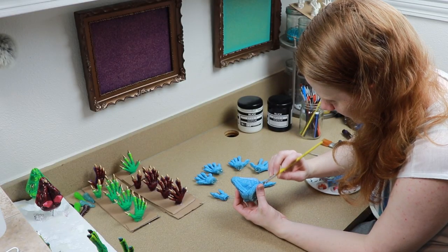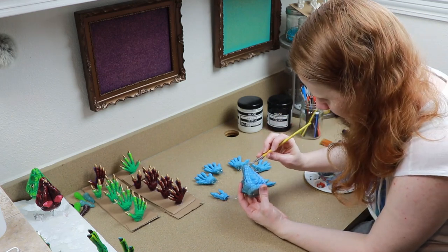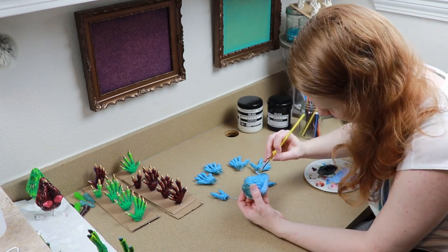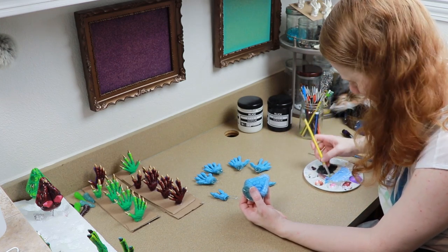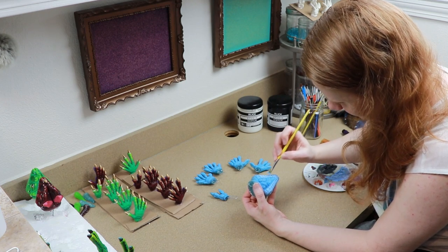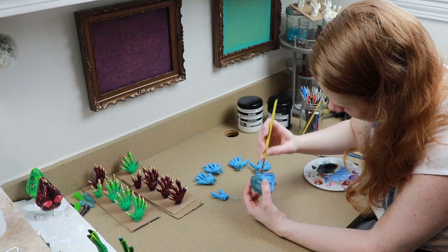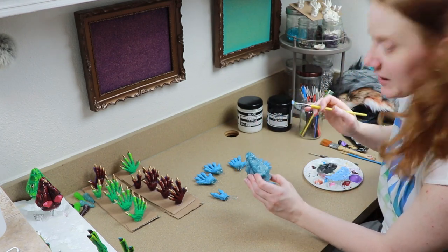I am so happy with how these molds came out. I've already started sculpting a different idea for my shop — a really cute, kind of strange thing I want to make. I'm slowly working on that at night, taking a break because I'm not sure how I want to do the face. But yeah, I love doing these molds.